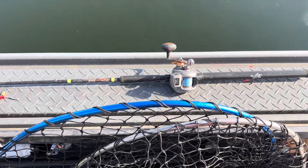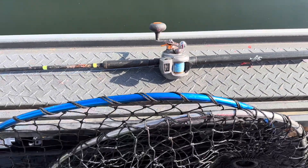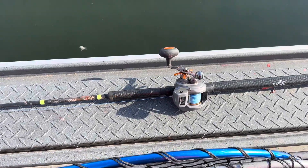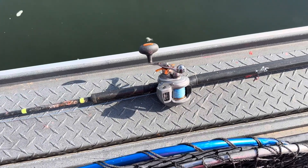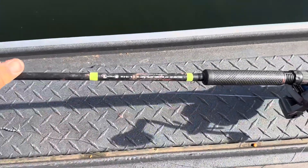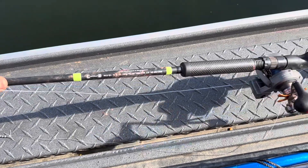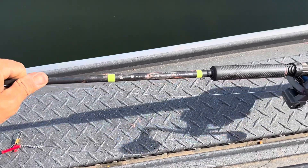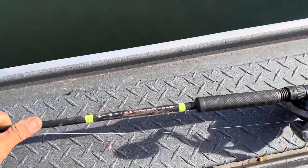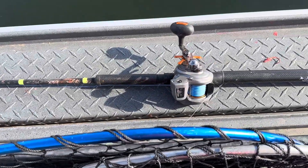For the hover setup, it's very similar to the float setup except no bobber. For hover fishing, you want a faster action rod — I'm not using my trolling rods. This is an eight foot two Lumas, actually designed as a quick fish rod. It's got a soft tip but an extra fast action so that when you go to set the hook, you are locking onto those fish immediately.